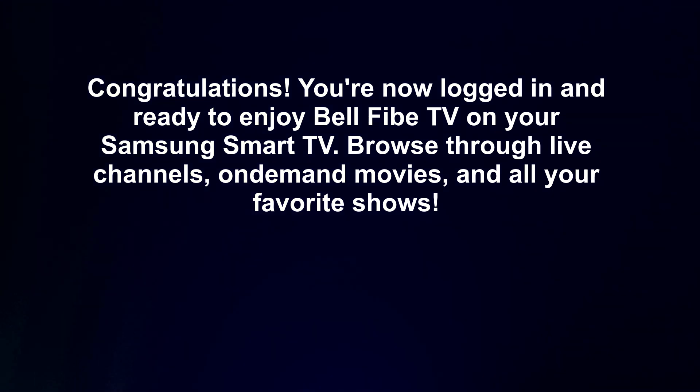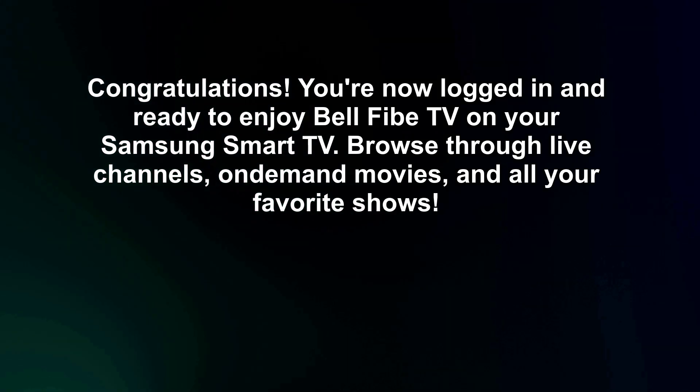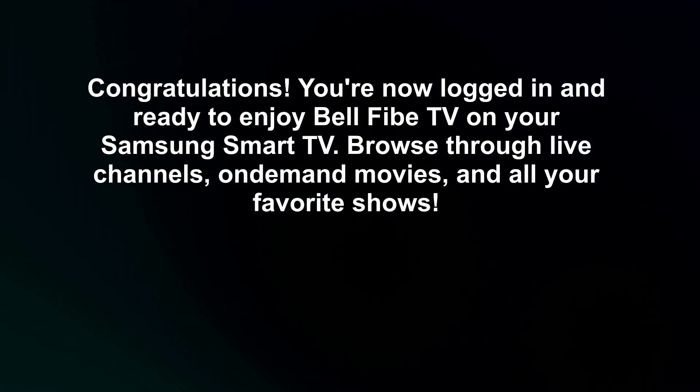Congratulations, you're now logged in and ready to enjoy Bell 5 TV on your Samsung Smart TV. Browse through live channels, on-demand movies, and all your favorite shows.